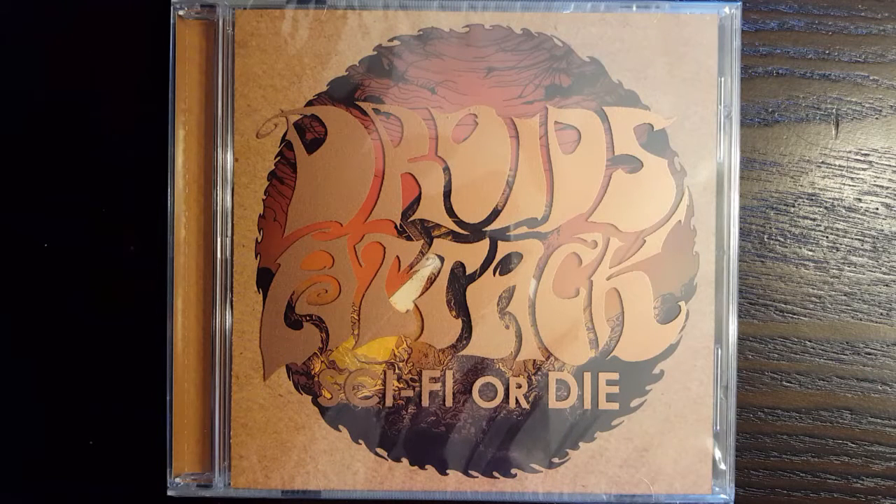Hello, this is Brad Van from Droids Attack, and this is our latest album, Sci-Fi or Die. There are rumors going around that it contains a hidden track, and yes it does, and I'm going to show you how to access that.